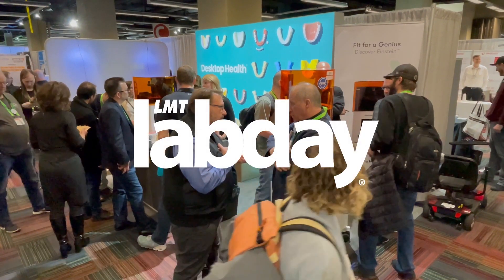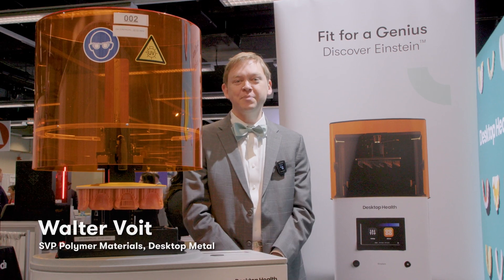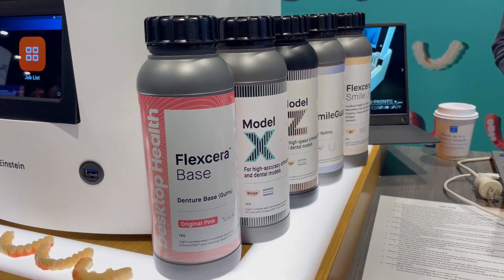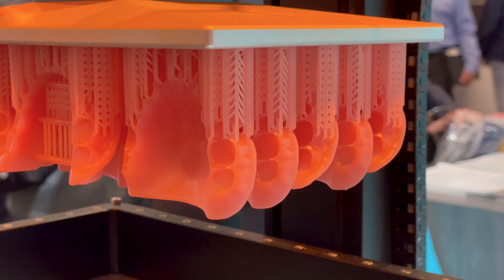We're here at Chicago Lab Day and we've recently launched the Einstein Pro XL, one of the largest high-production DLP printers for printing premier dental products like our Flexera brand resins, including Flexera Smile Ultra Plus and Flexera Base.